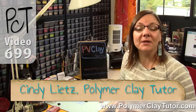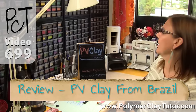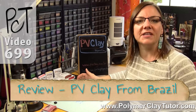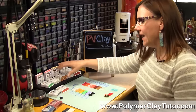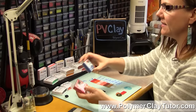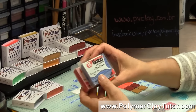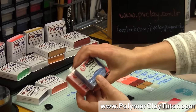Hi guys, it's Cindy Lietz, your Polymer Clay Tutor, and in today's PCT Product Demo, I'm going to review the product PV Clay. It is a polymer clay manufactured in Brazil, and if you've been around for a while, you may know it as Bozy Clay — it used to be manufactured under that name, and now the packaging has changed and I think the formula has changed just slightly as well.